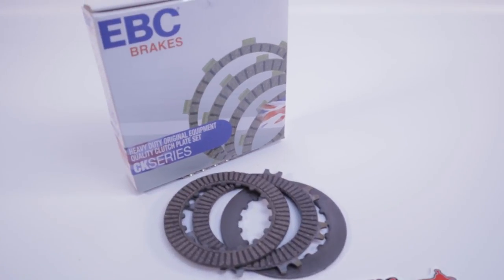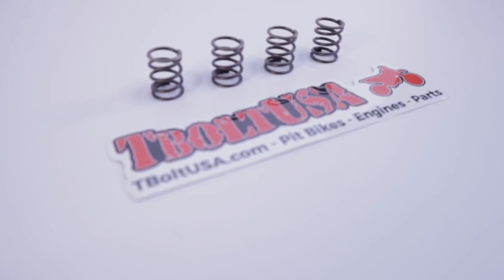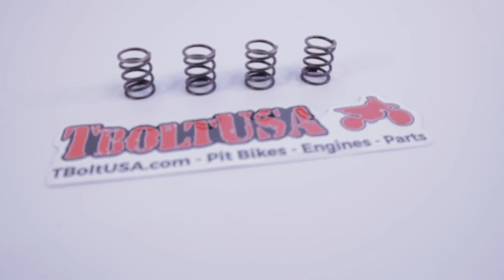Right off the bat, I want to tell you that all the parts I'm using in this reassembly and rebuilding process are all available from my friends over at T-Bolt USA. The parts are really, really cheap, so the rebuild process on this is really inexpensive.